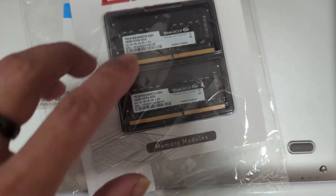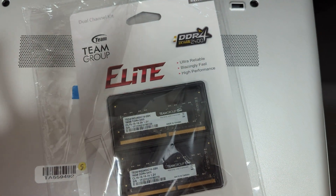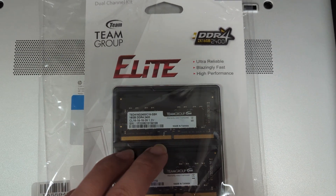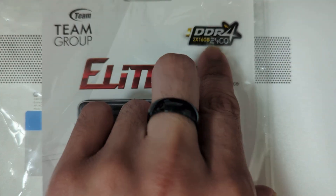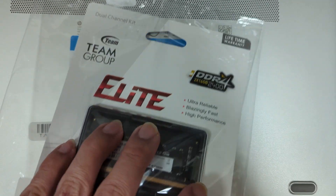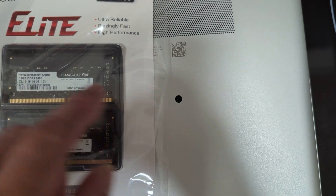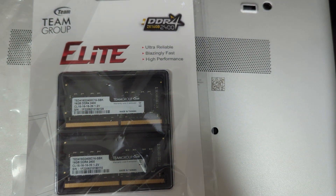People are going to ask: does this clock down if my motherboard only supports 2133 and doesn't support 2400? I have no idea — it doesn't show here that it does, so it's maybe fixed at 2400MHz. So let's upgrade the computer. The computer we're upgrading today is an HP EliteBook. Let's pop this RAM open and get inside there.